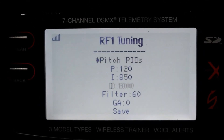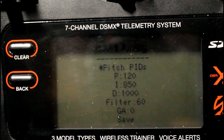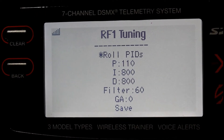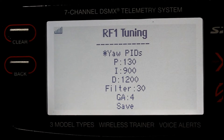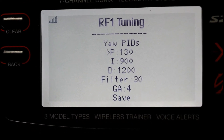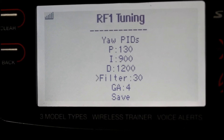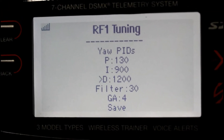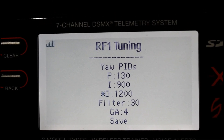Stick up changes to roll and pitch; stick down changes back to yaw. In this case, right stick to the right will change that to an arrow. Stick down to select your different options — we're going to change the detune.